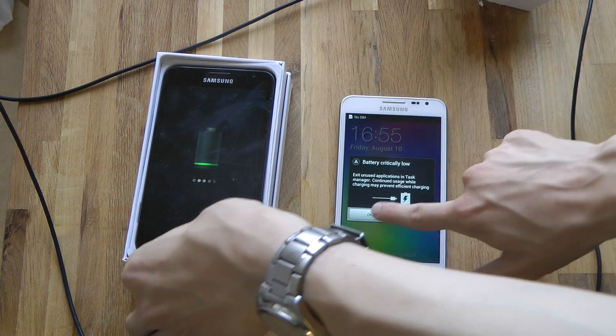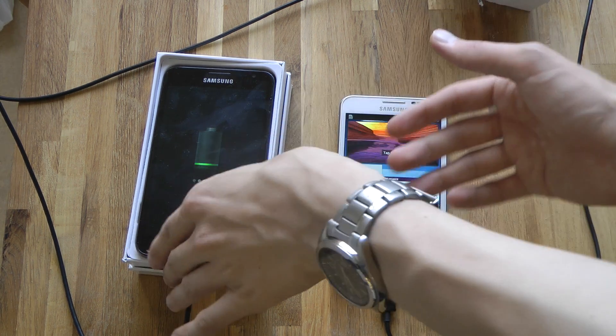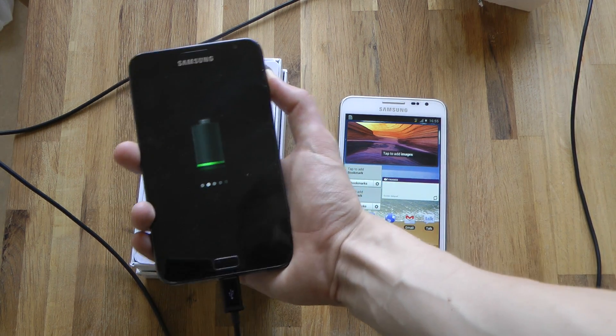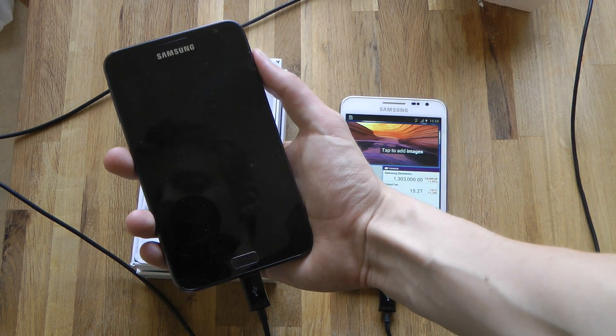So when we fire this up, we can give it a hit and see — okay, here we got this sexy Galaxy Note. And as you know, I'm really into the Galaxy Note, and we're going to get the Galaxy Note 2 pretty soon, so of course I'm preparing for that. That's why I bought another one, because that's what we need.